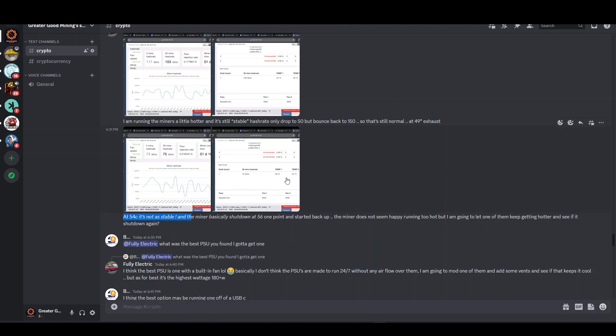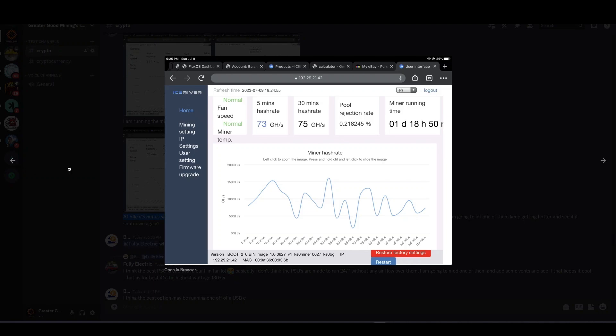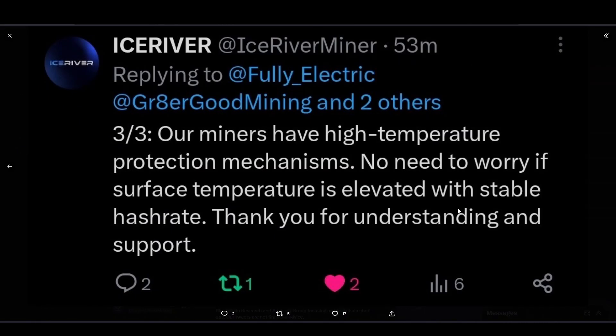I've also seen instability when running too hot. Fully Electric said at 54 degrees Celsius it's not as stable — and looking at his hash rate graph at 54 degrees, yeah, it's almost down to zero. He confirmed: this is not stable at 54 degrees.